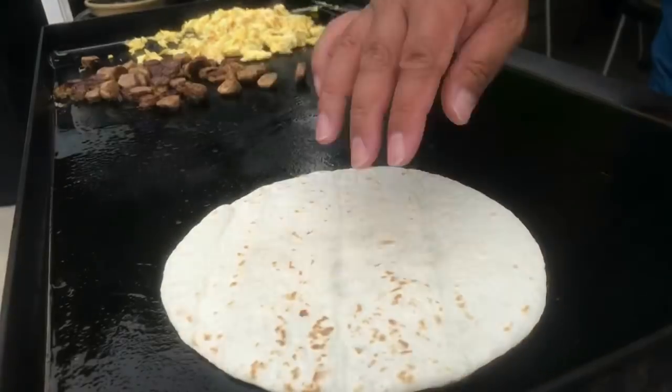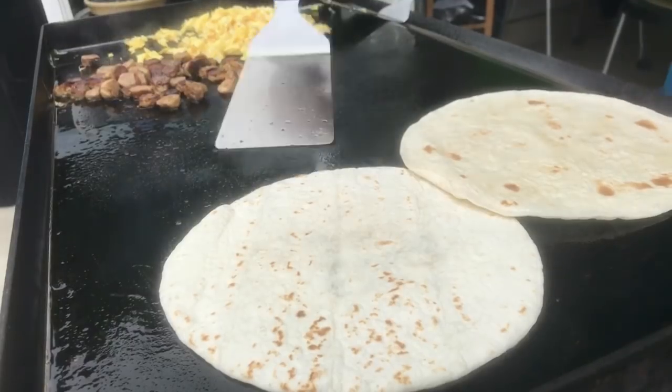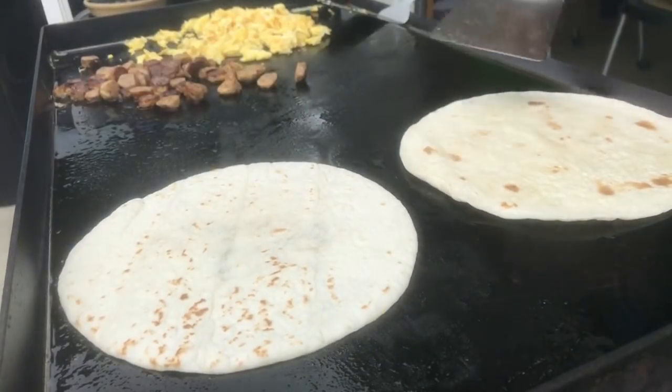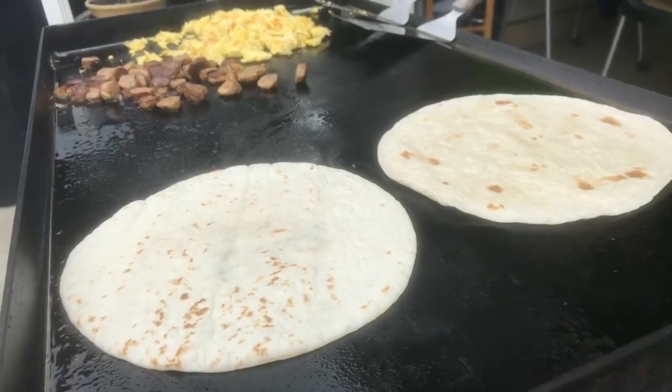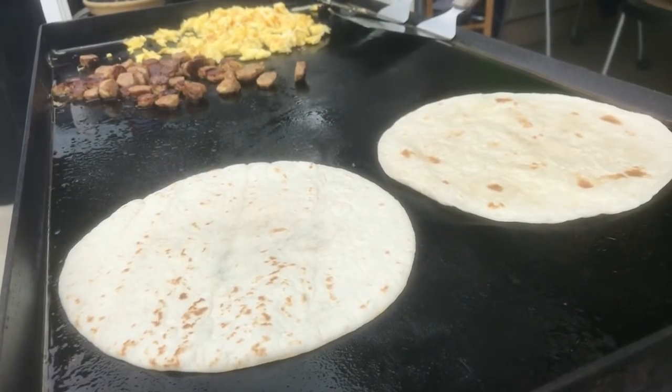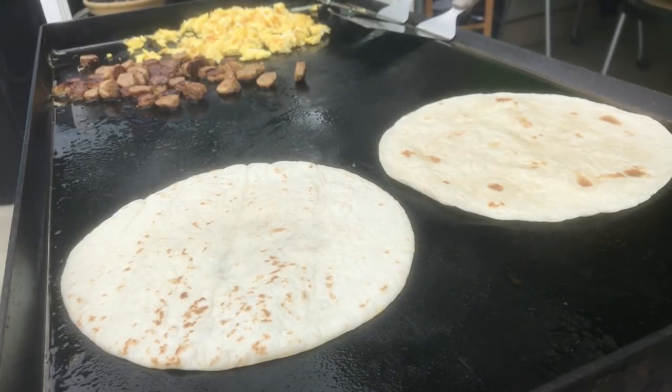Put a couple of tortillas on there, let that warm up a little bit, and then we'll flip it over and then we'll start building it up. That is one beautiful picture. Salt water, sand, sunburn after breakfast — yes, that is the California life!